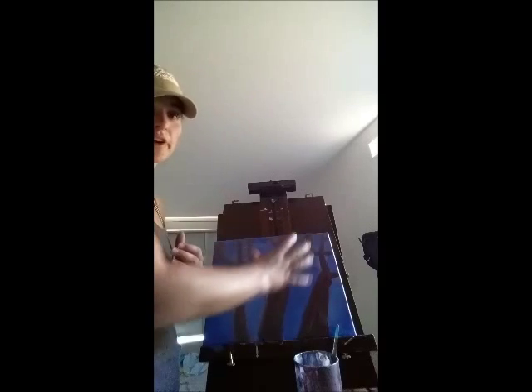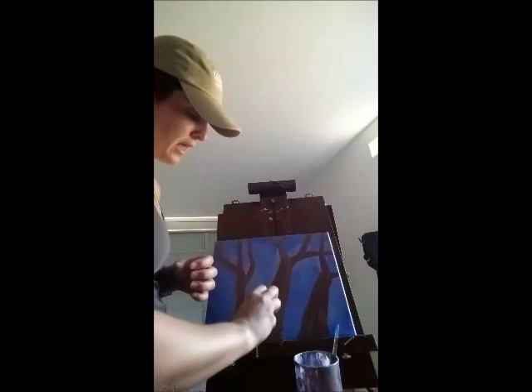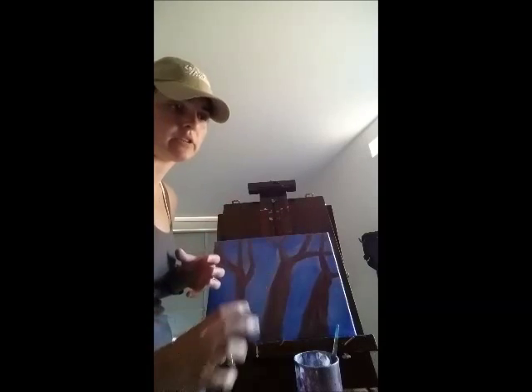I'm going to make these a lot more green next by mixing my blue and yellow, and I'm going to add a lot more swirly, thin branches as I do this.